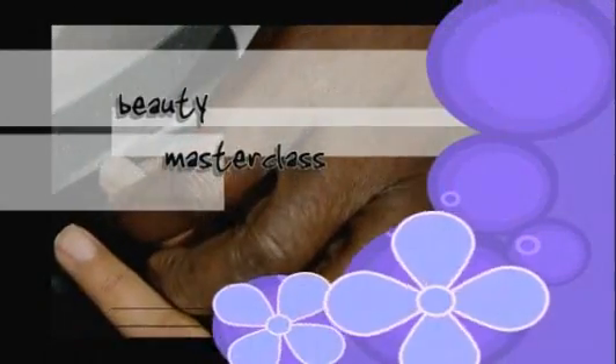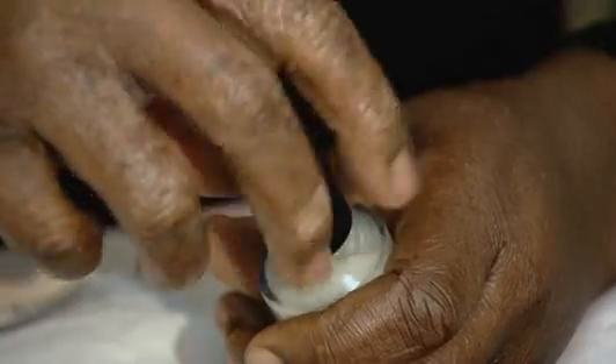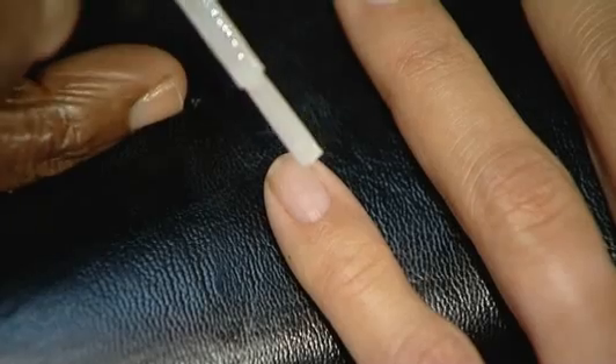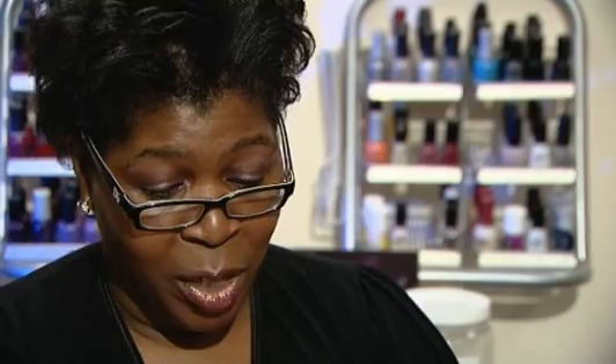Up next, it's a masterclass with beautician Christine, who is showing us the best way to achieve fabulous nails. When you come to put your polish on, the main colours right now are deep purples, deep reds, deep blues, blacks, silver, and glitzy polishes. The main thing to do first is look at the condition of your nails. If they're quite dry, you can put a treatment on — it'll also act as your base coat, to stop colours discolouring your nails and drying them out. The treatment is calcium-based, which will help build up calcium levels and make nails stronger.